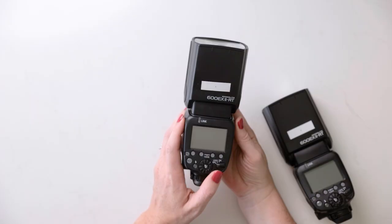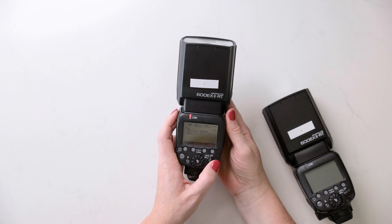It's very simple once it's set up. I just have to make sure the master flash is on my camera. You can set up any flash to be the master flash, but Michael and I try to keep it simple and we have labeled our flashes as flash one, two, three, and four. The first thing you want to do is always start with setting up the master flash first.